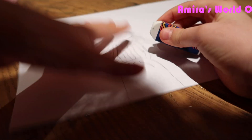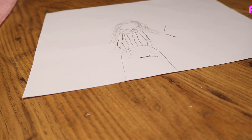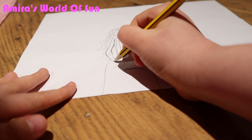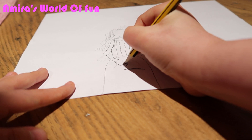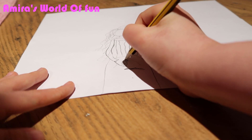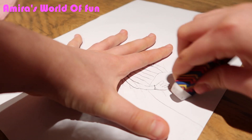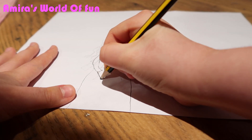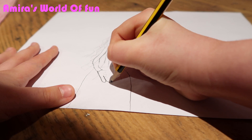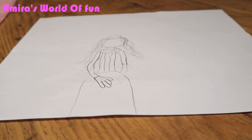I just need to rub these lines out now because I made a huge mistake. I need to actually draw her gloves on now. Oh my goodness, that's bad — look at that. I'm not the best at getting the gloves. I don't think it looks good, actually. Yeah, it's actually pretty nice. I like it.